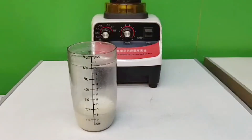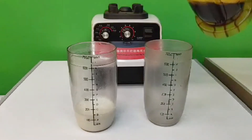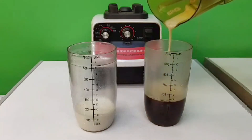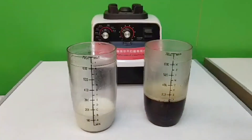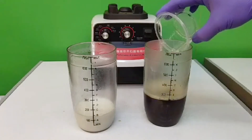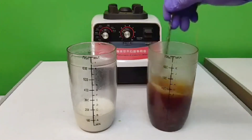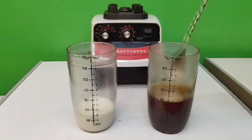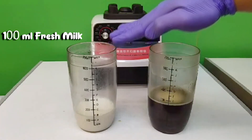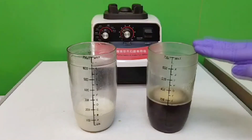Then we will need another mixing glass and we will transfer our blended black tea. Now we will pour in our 20 ml of sugar syrup and stir a little. So we have 100 ml of fresh milk and 20 ml of sugar syrup for the tea.